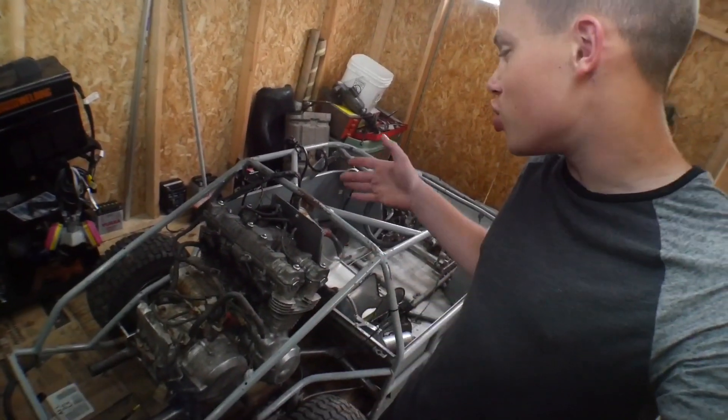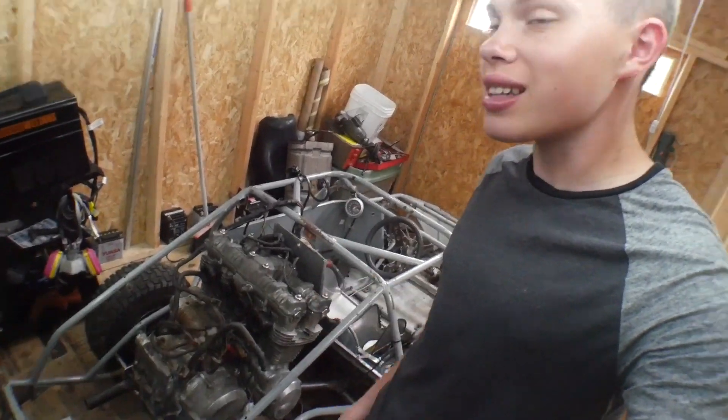Hey guys, Mix here, and in today's video we are back working on the Half Scout NASCAR with its new engine out of a 1980 Honda CB750C.